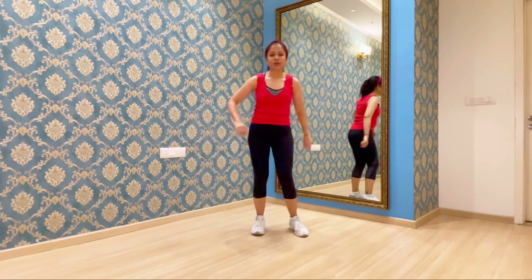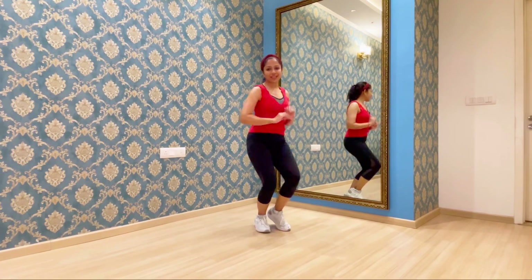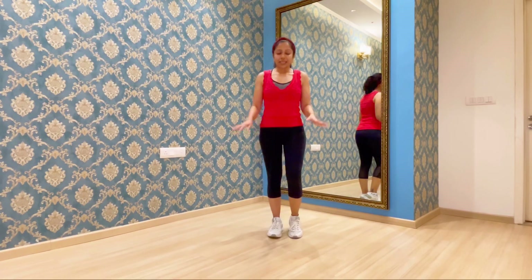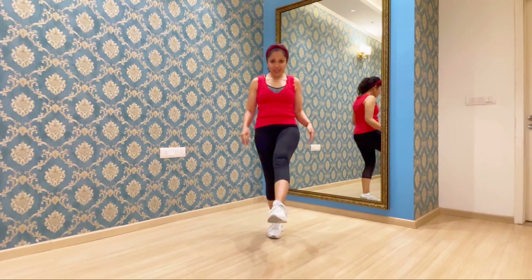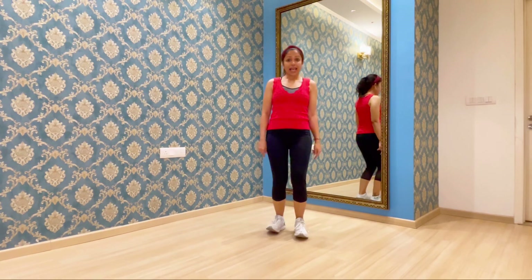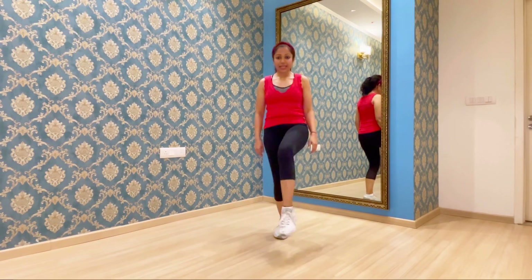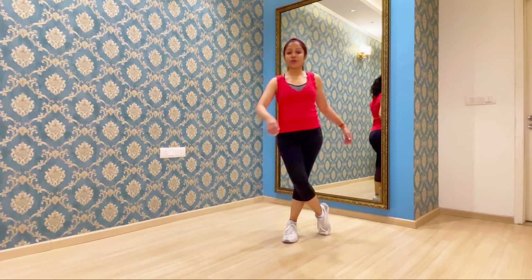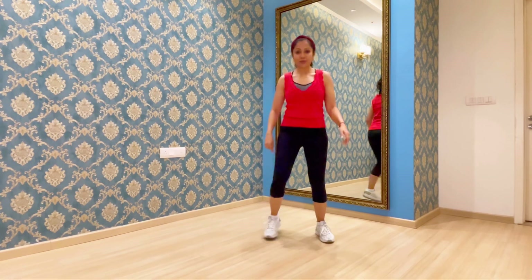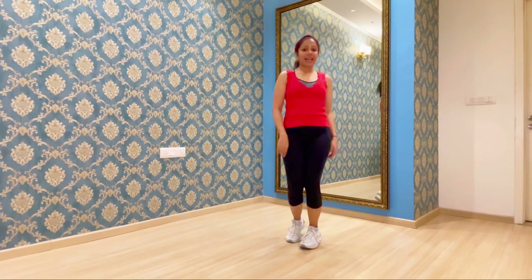So let's do this together. One and two and three and four. Now we are going to be kicking with the left leg, crossover with the right leg, spin around and jump. Like that. So let's do this: kick, crossover, turn and jump. Once more — kick, crossover, turn and jump.